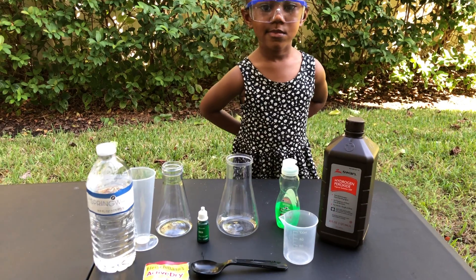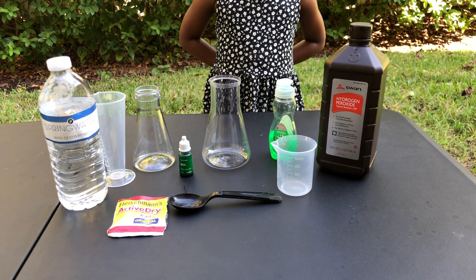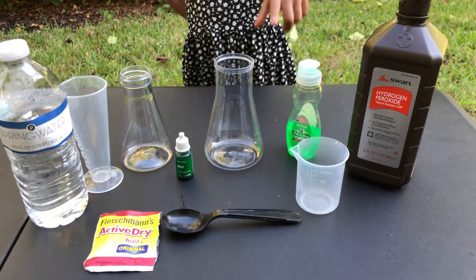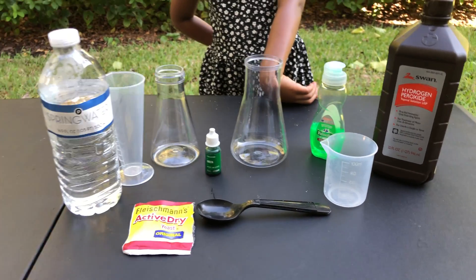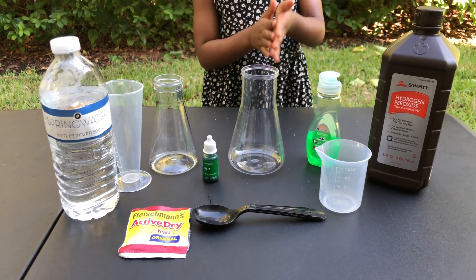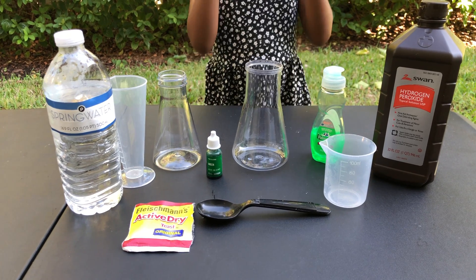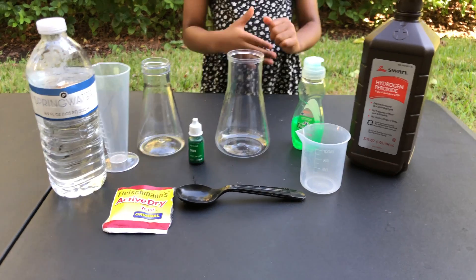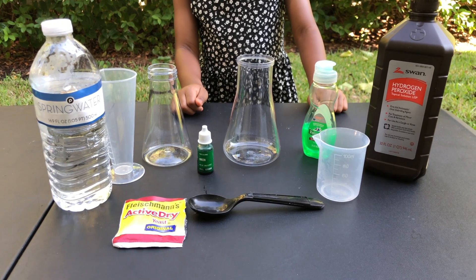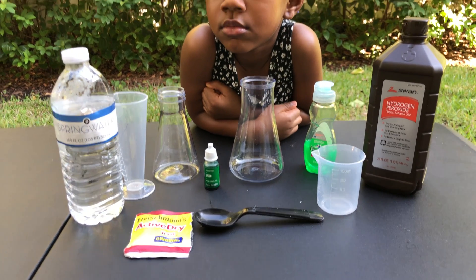Okay guys, so we have everything all set up. We have our water, our cylinders — flasks, whatever you want to call them — our yeast, a stirring spoon, food coloring, dish soap, and hydrogen peroxide. This hydrogen peroxide we just got from our local grocery store. Most demonstrations we've seen use hydrogen peroxide at a higher percentage, but this one is only about 3%, so we don't know how out of control our elephant toothpaste is going to get.